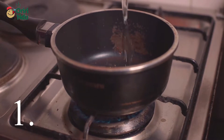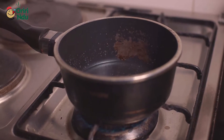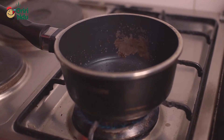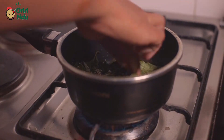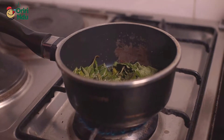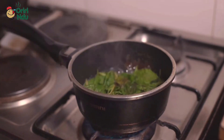Here's step one: I pour water into the pot and heat it up for about 10 to 15 seconds. Then I throw in my unchang after it's been thoroughly washed with salt. I cover the pot — there's really nothing special about this, no hard work here.